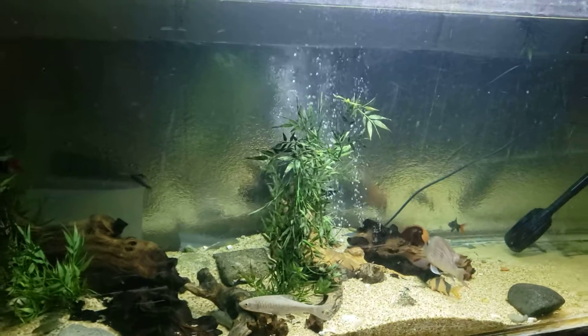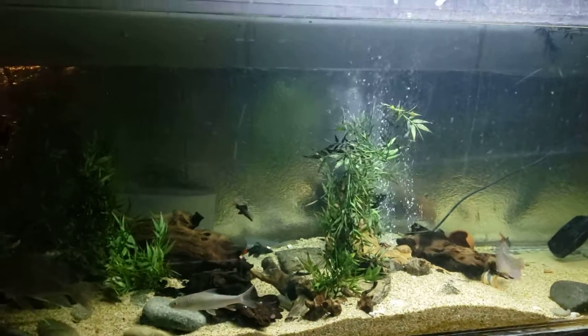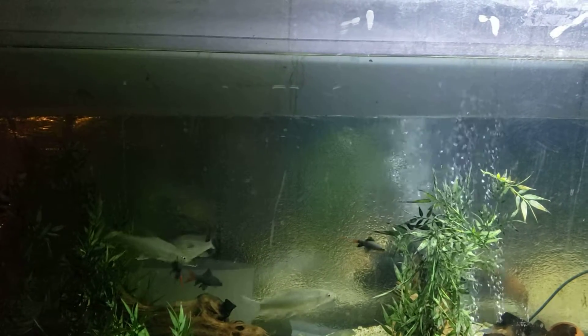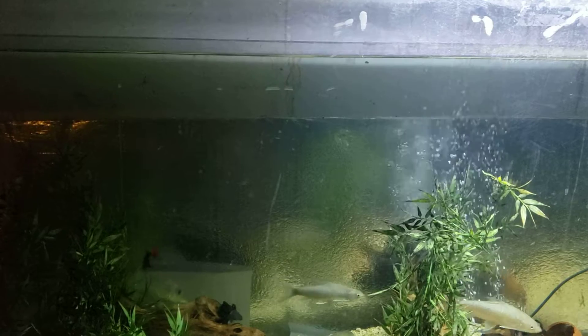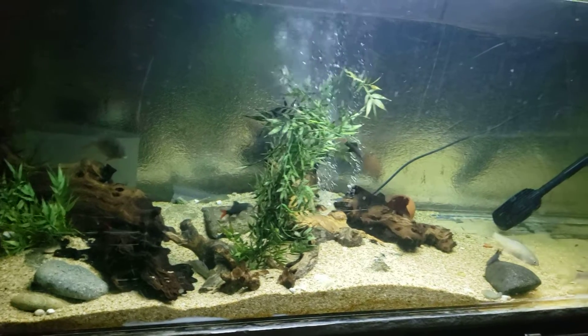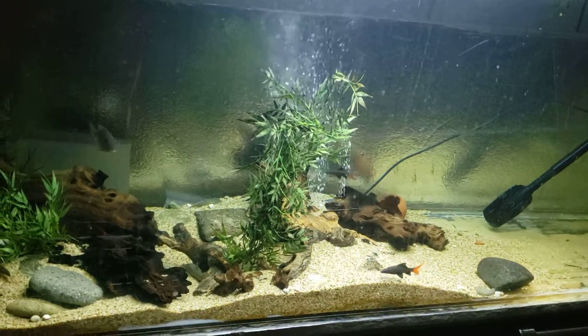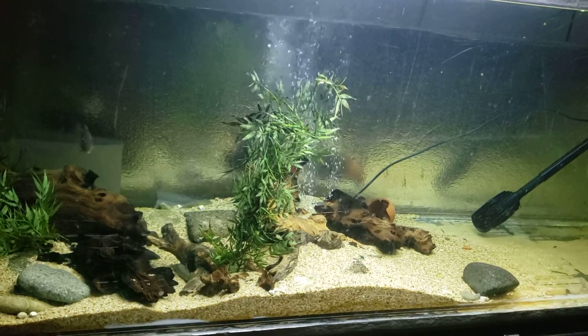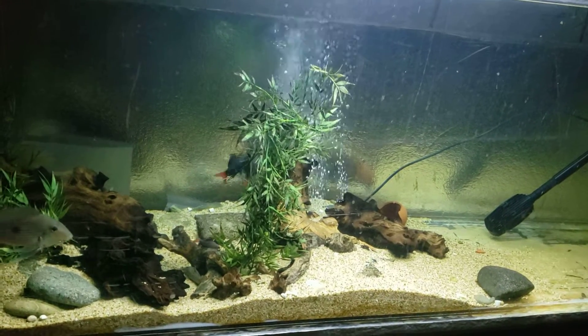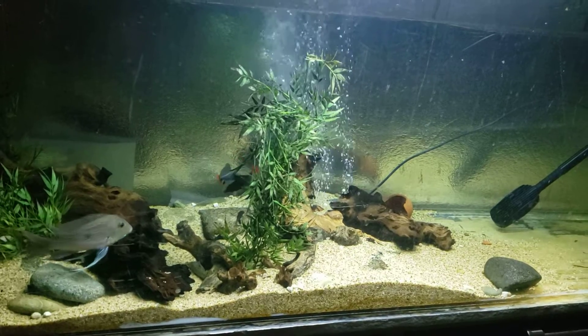This one is not. I have a 180 that is actually set up for a sump too. I think I might move the majority of my Geophagus into my 180, move the Giardini into the 240, and then keep this one as a breeder. So right now I have a 180, a 240, and a 300.